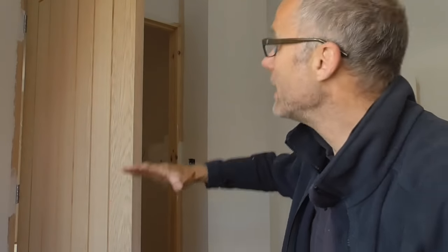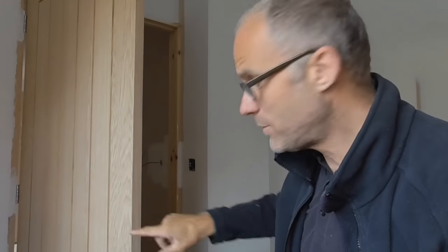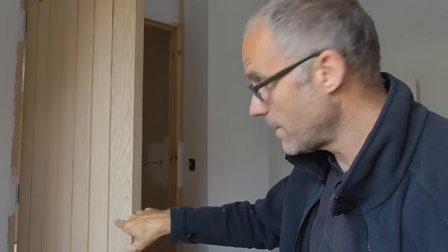The first thing we need to do is mark the door. Generally, certainly here in the UK, the latch goes in the centre of the door. What I do is just measure down a metre from the top — it should be about 990mm but maybe I'm lazy, it doesn't really matter. I just measure down a metre, put my marks on the edge and side of the door, and then I can start to drill out.